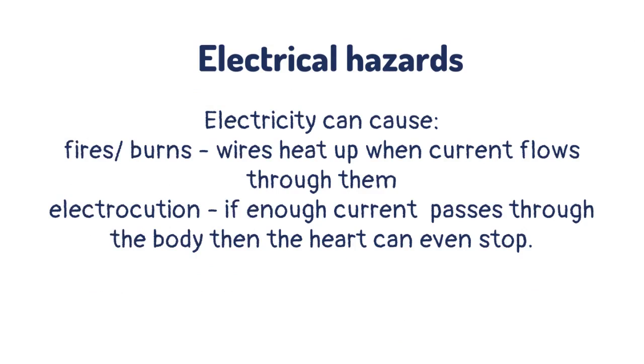Wires heat up when current flows through them. Electrocution: if enough current passes through the body, then the heart can even stop.